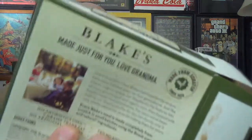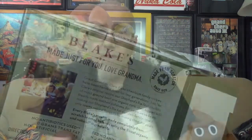Before we go microwaving it up, looking at the back here — they're trying to tell us this stuff is made with no antibiotics, zero grams trans fat, no artificial flavors, fed no animal byproducts (that has stars next to it), no artificial colors, and no preservatives. And then they're saying: made just for you, love grandma.